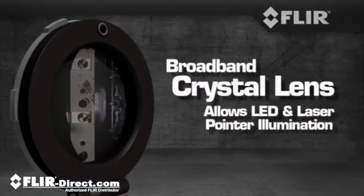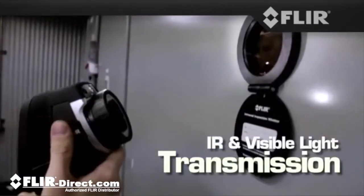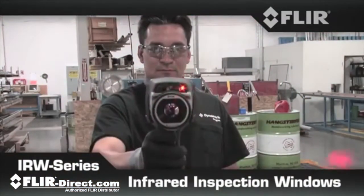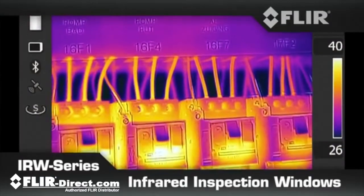The broadband crystal lens works with all thermal imaging cameras, allowing both infrared and visible light transmission. LED illumination and laser pointers pass straight through too, for clear visual assessments, and it supports thermal fusion.